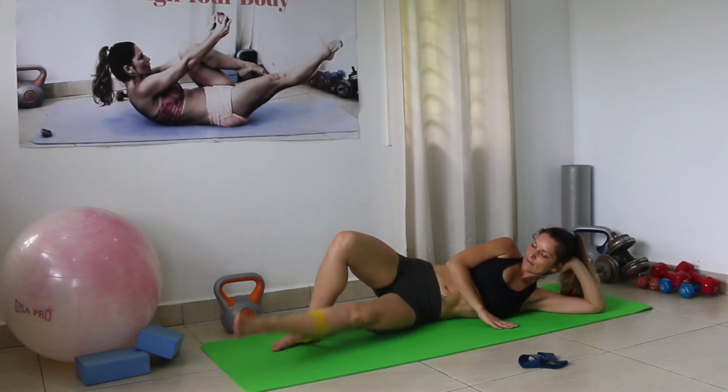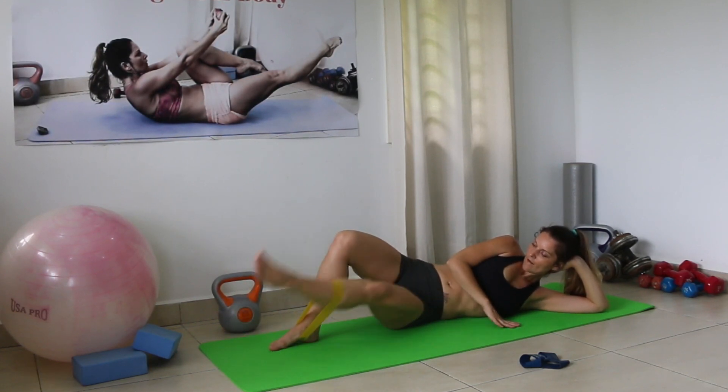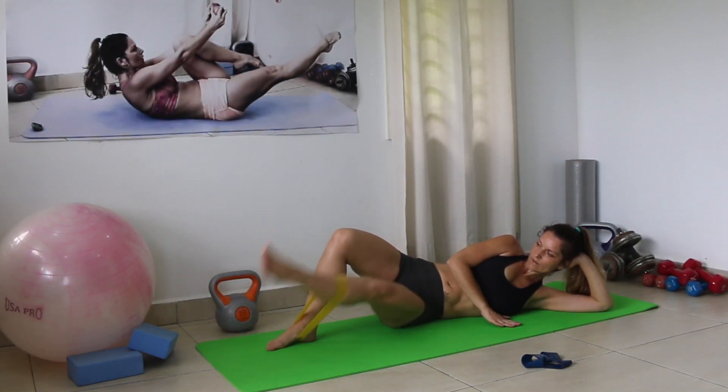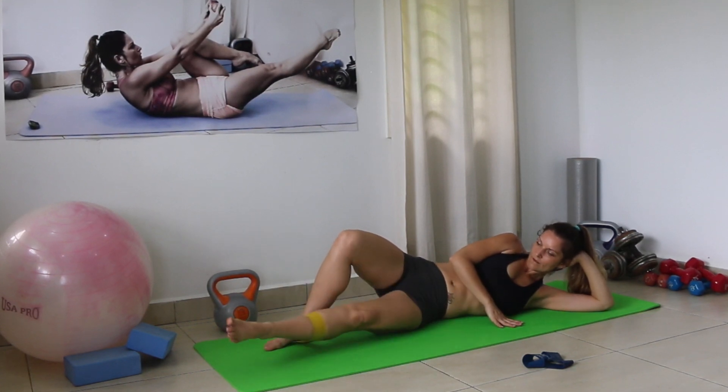15 per side, inner thigh leg lifts. Let's go — counting 1 through 15.